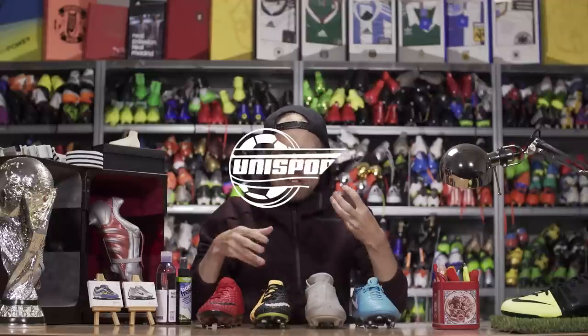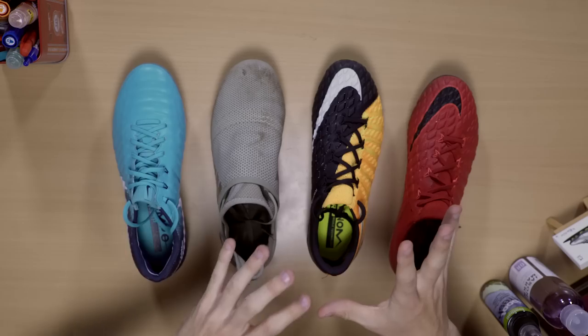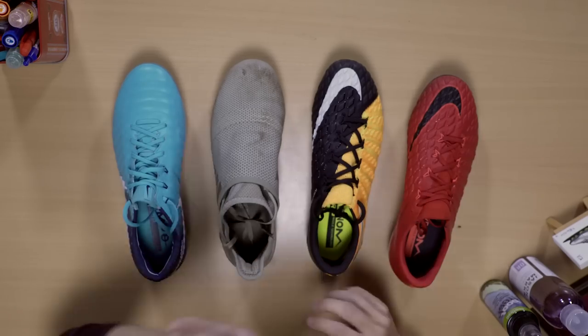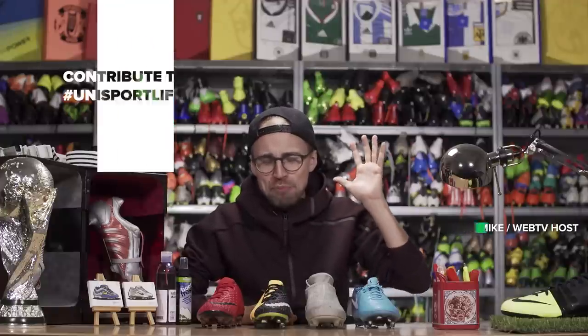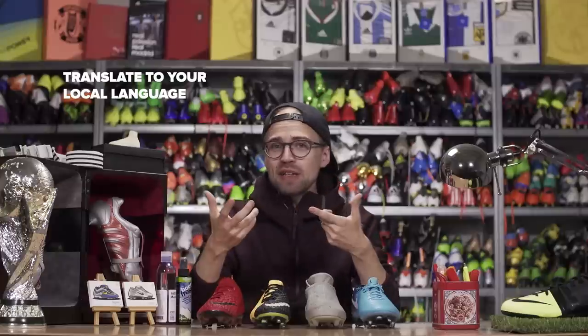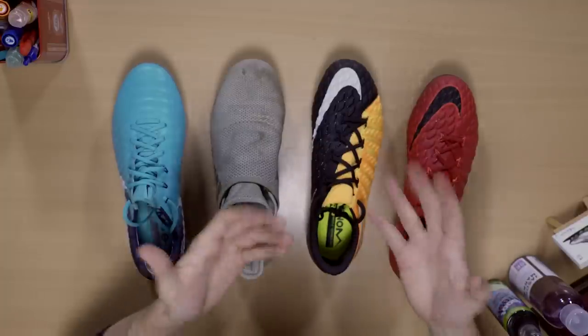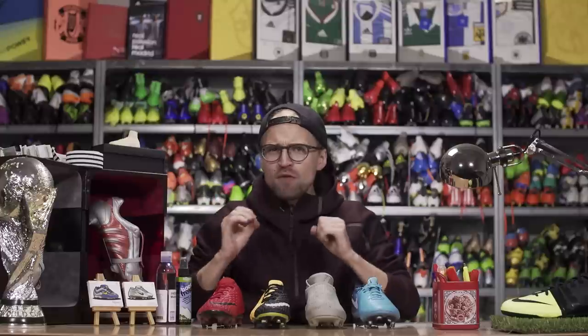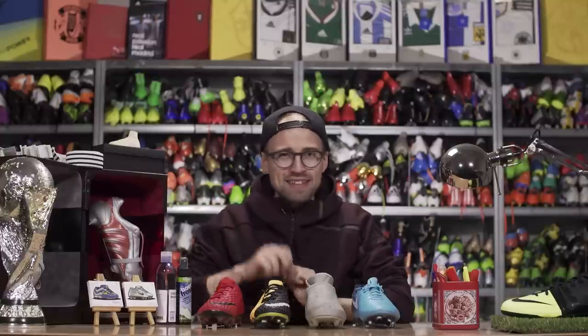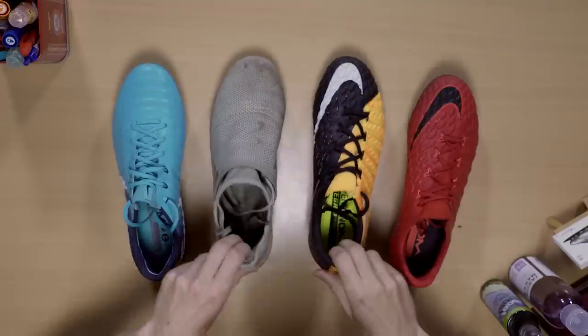Hands up if you're guilty of not always showing your boots the right amount of love and care after wearing them. That probably makes all of us, but actually it's not that difficult. If you show your boots the right amount of care after you've used them, not only are they going to last you longer, they're also going to give you a more enjoyable time and more value for money over the long term. And today I'm going to show you exactly how to do it.